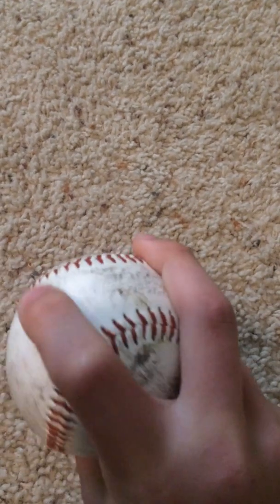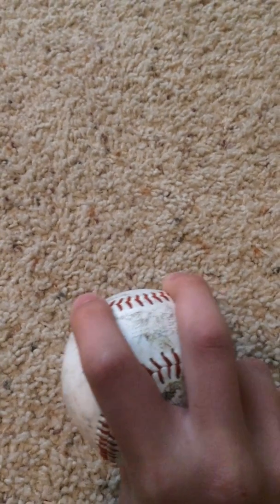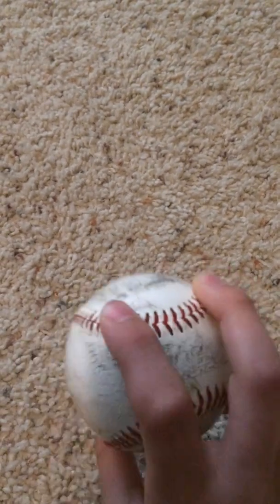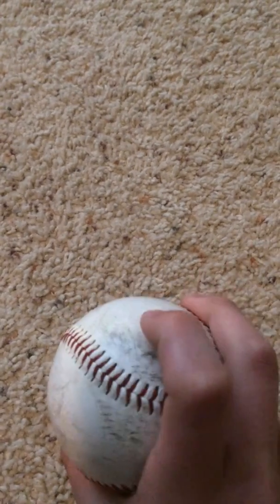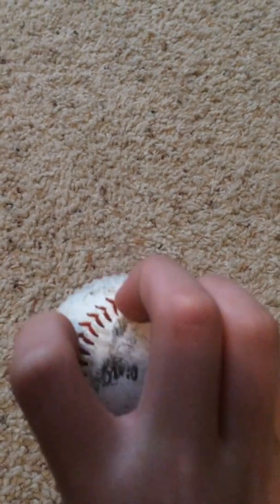Now the four seam is actually going to — it's not going to do much. It's really just like the classic fastball. They go straight, might go up maybe like a millimeter, but not much. Next we have the knuckleball.